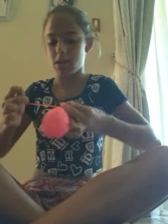Now you're going to take it out of the bottle. Then you're going to let the air out. Tie a knot. And cut the top with the scissors.